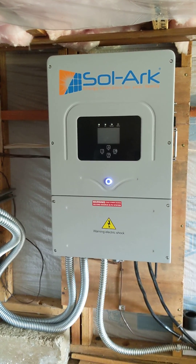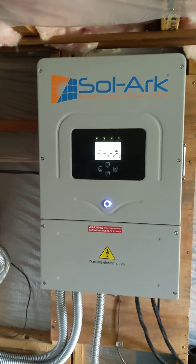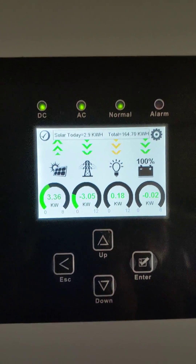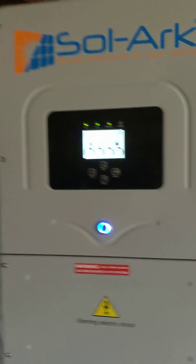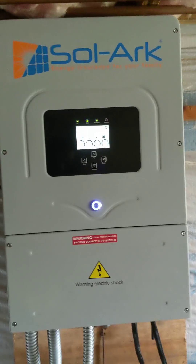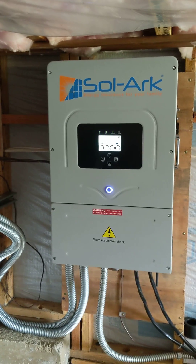It's a little bit of a cloudy morning today so the output is not at the maximum, but overall my opinion is that SolarEdge is really the best inverter on the market because of what it has to offer.